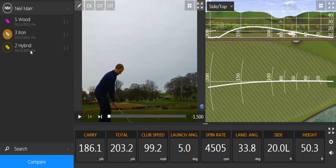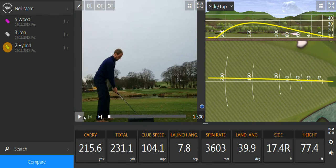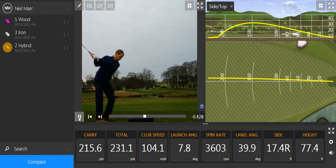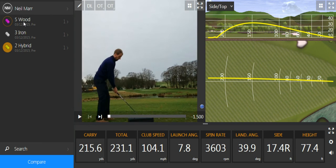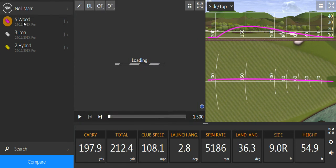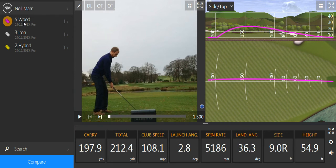Then I went to the hybrid, which was obviously a faster club head speed — it's a longer shaft — but they've all come out really high and it flew much further than the three iron. That was a good shot: 215 yards.